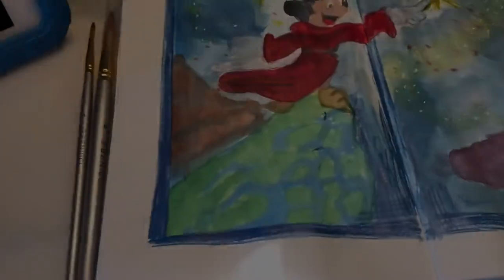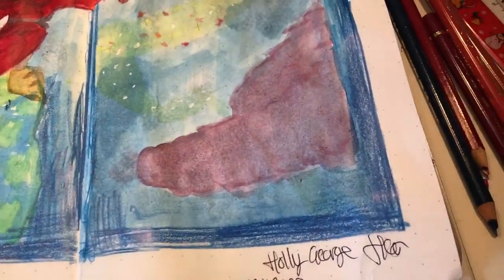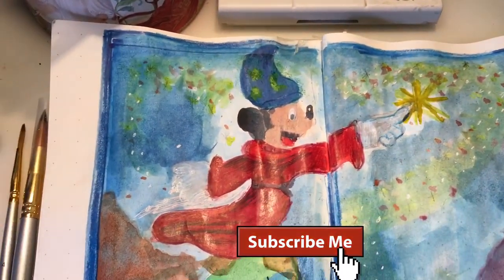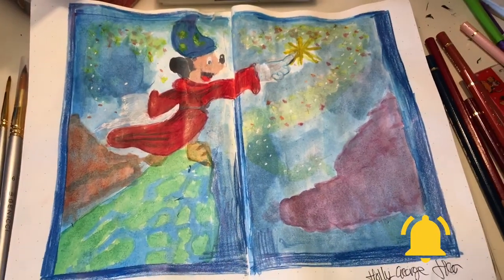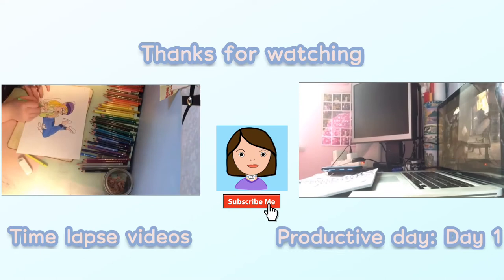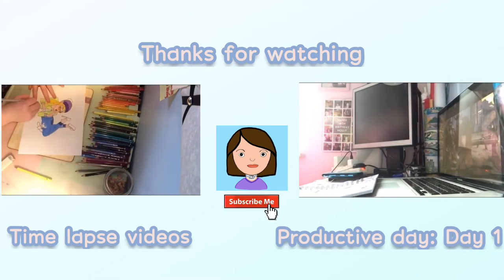This is what it turned out like in the end. I really hope you enjoyed this video — if you did, please give a big thumbs up, subscribe down below, and hit the notification bell so you don't miss any amazing videos like this one. Happy creating, stay safe everyone, bye!